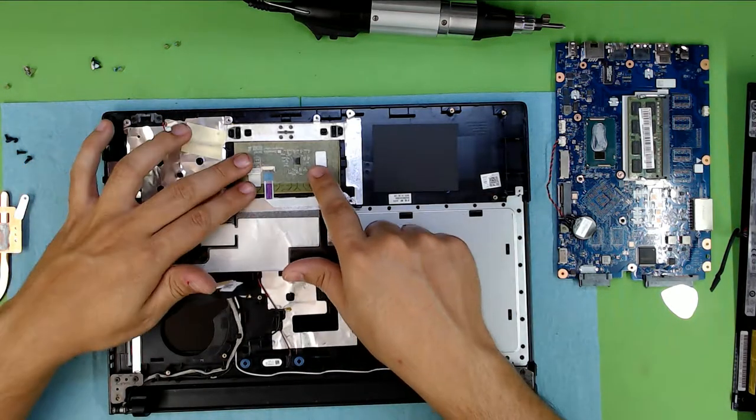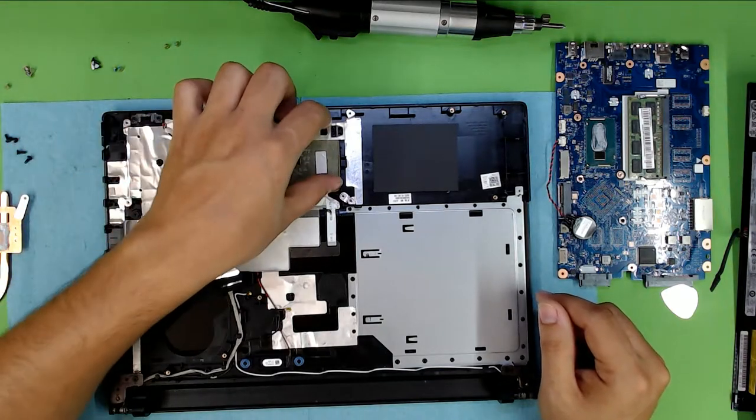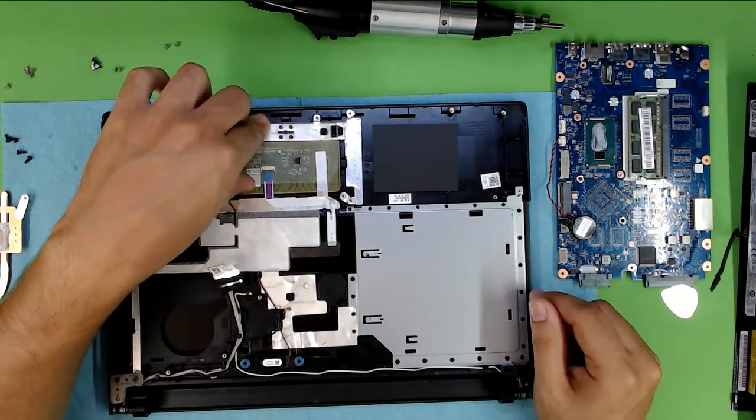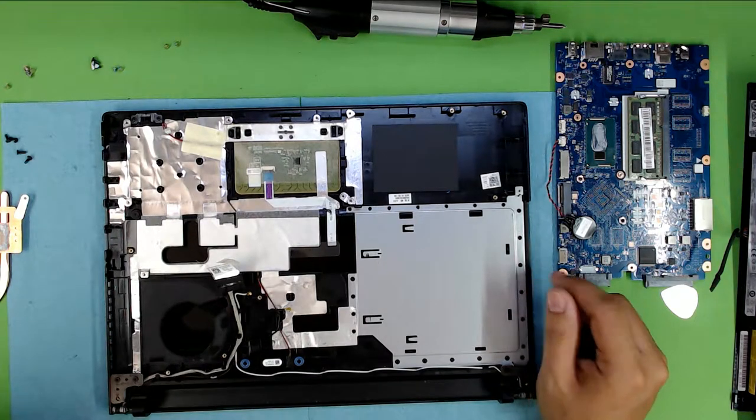If you want to go ahead and replace your touchpad, it's right there. You can only remove it with heat — you have to apply heat so you can detach the part from it.